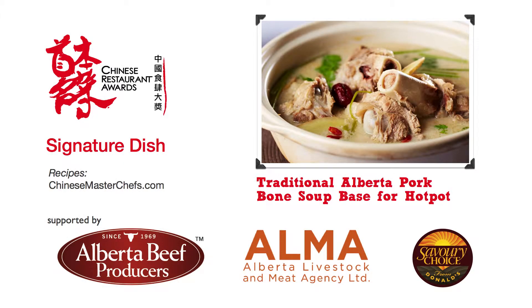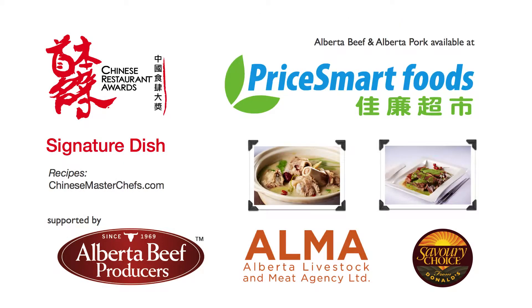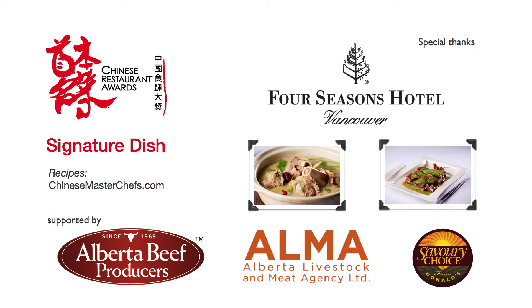For recipes, visit ChineseMasterChefs.com. And visit your nearest Price Mart supermarket for the finest Alberta beef and Alberta pork to try out these dishes at home. Special thanks to the Four Seasons Hotel Vancouver.